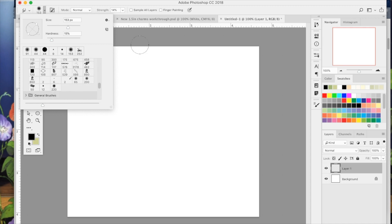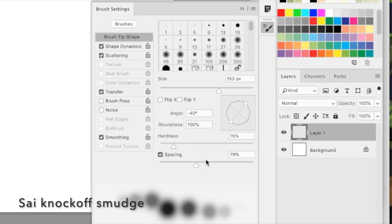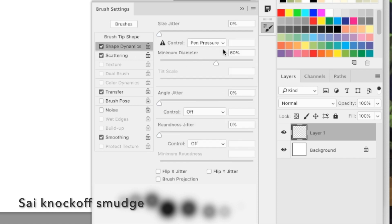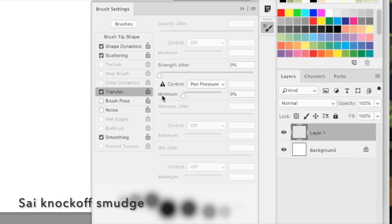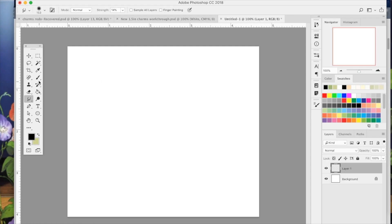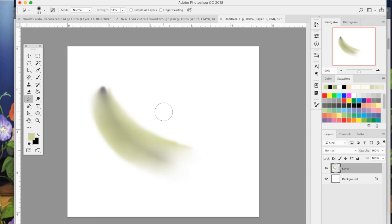This next brush I actually found from a tutorial online. Set the spacing to 79%, the angle to negative 40 degrees, and hardness to 15%. For shape dynamics, set size jitter to pen pressure. Set scattering to 41% on both axes. Turn transfer on and set strength jitter to pen pressure, then tick smoothing. It will look like a bunch of circles in the preview.